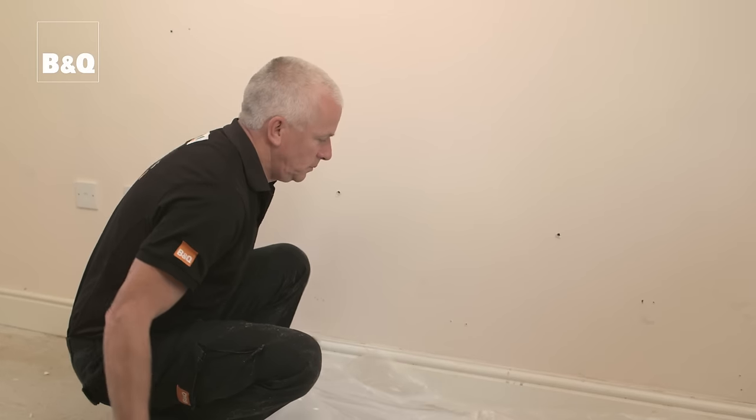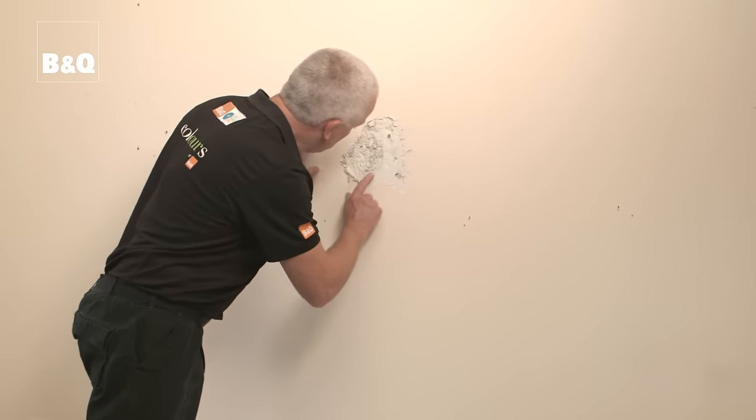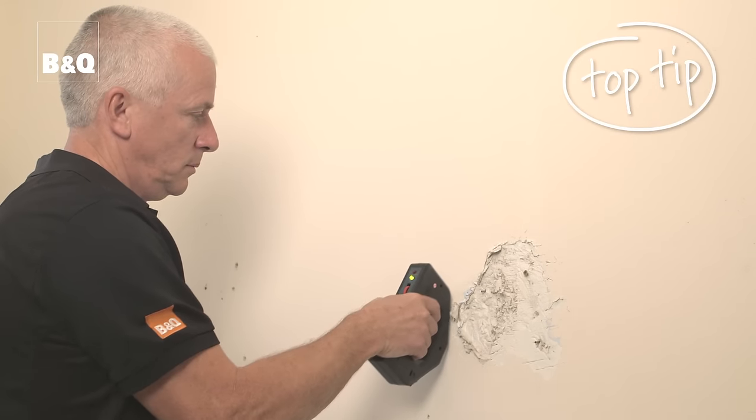The preparation is quite straightforward. First put down a dust sheet and inspect the damaged area to see if there's any loose or crumbling plaster. If there is, use a utility knife and scraper or a hammer and cold chisel to cut this back until you reach sound plaster, ensuring the hole is not deeper than three millimeters. Remember to always use a cable and pipe detector to check for hidden pipes and cables before cutting into a wall.